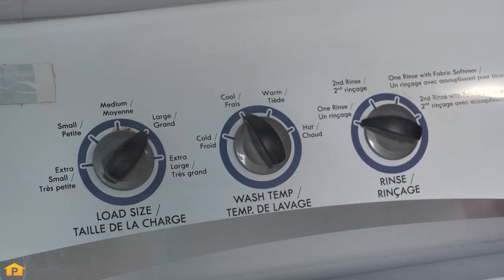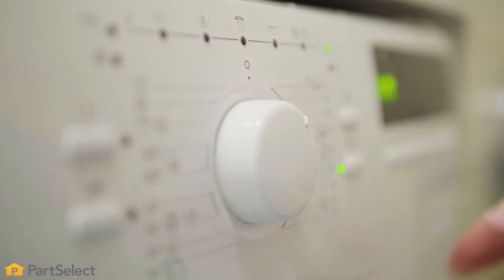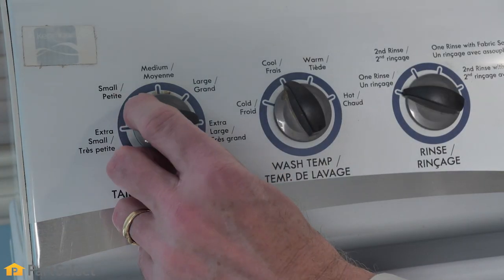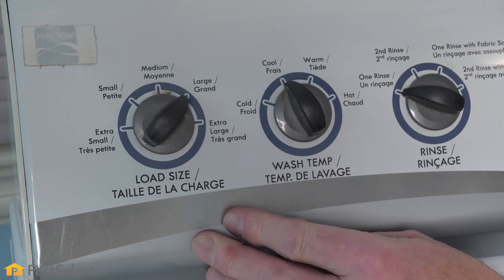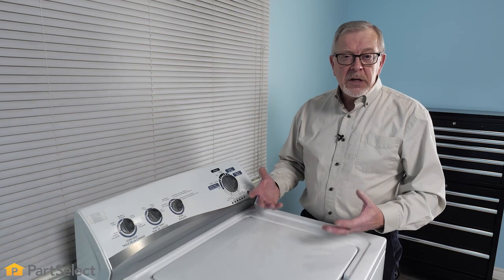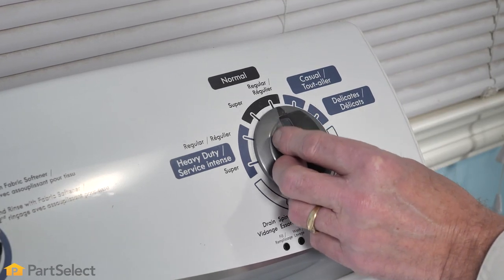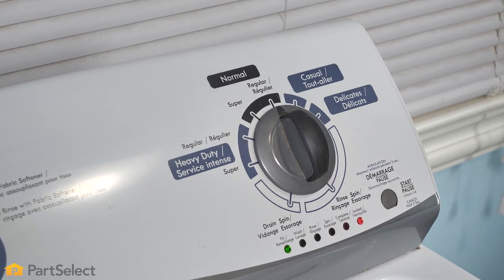Next, we need to select the water level for our top load washer. Unlike most front load washers that do that automatically, top load washers require you to select that option. We suggest that you pick the water level that most closely matches the load size that you have in the washer or the next largest. The more water you have in a top load washer, the more easily clothes can circulate inside the tub and therefore the cleaner they will come. We'll choose a regular cycle, then simply hit the start button and our washer will begin.